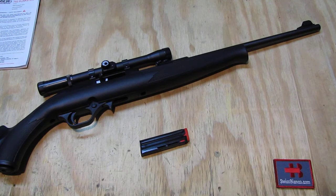So that's the owner's manual for the Mossberg International 702 Plinkster.